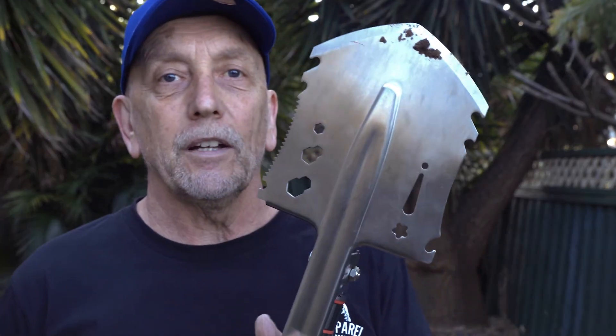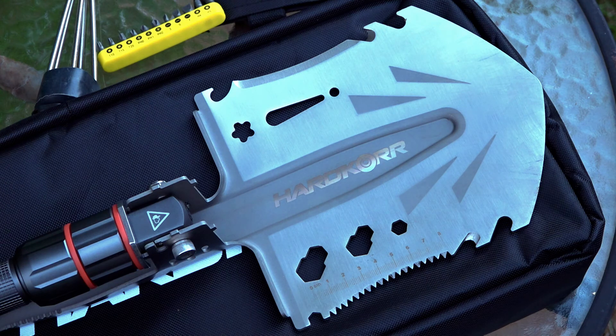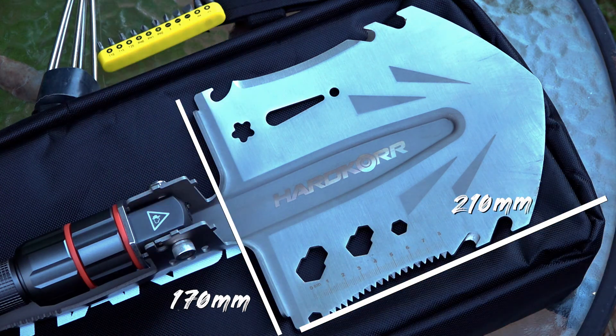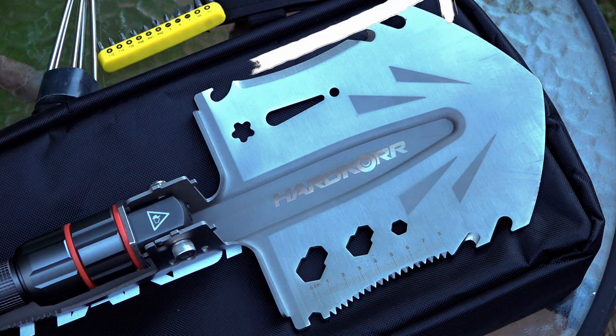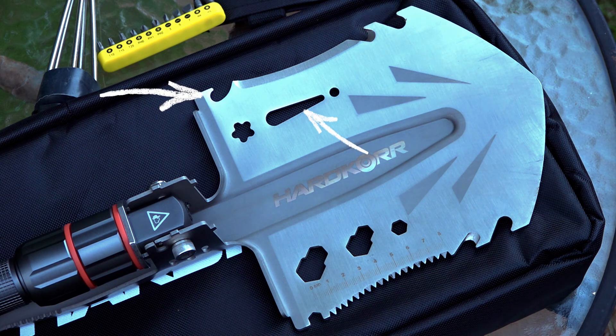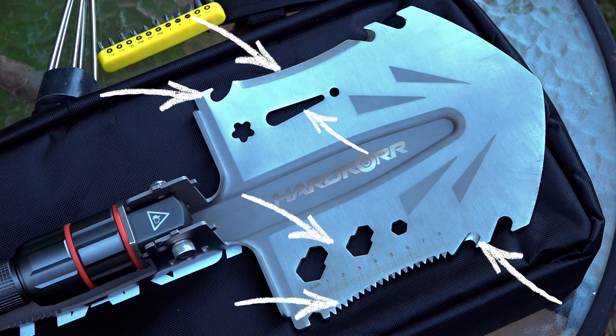And what are those applications, you ask? Well, let's go through them. Firstly, there's the 210 by 170 mm stainless steel shovel head. On the back of the shovel, you can flip this out and now you've got a pick. Also, within the shovel blade there's a variety of tools such as a bottle opener, a nail puller, a cutting blade, a rope cutter, a saw blade, multiple spanners, a ruler, and much, much more.